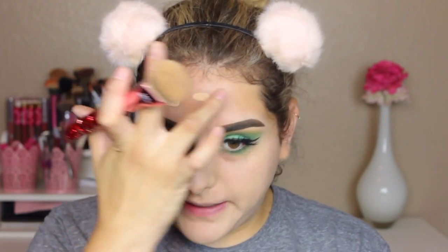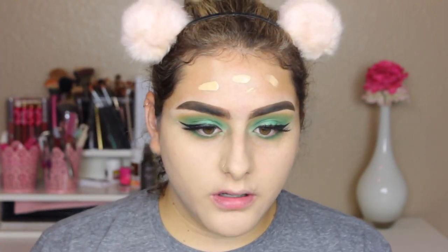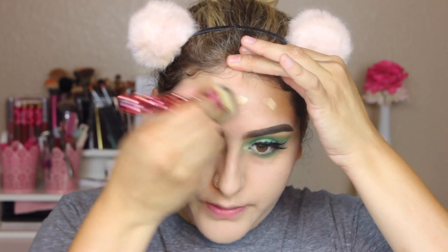I like it, but I feel like it gives me less coverage than a sponge, which I always thought that brushes gave you a more full coverage look. Maybe it's because I'm not used to using a brush and I'm being super picky, but I can see my pores a little bit more visible when blending with the brush.